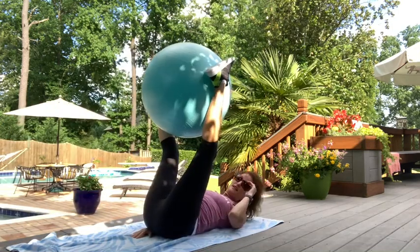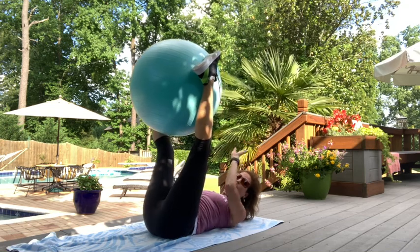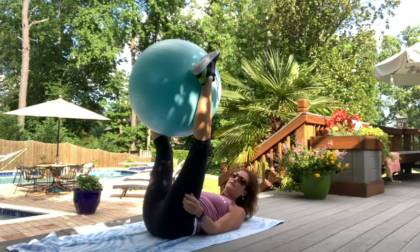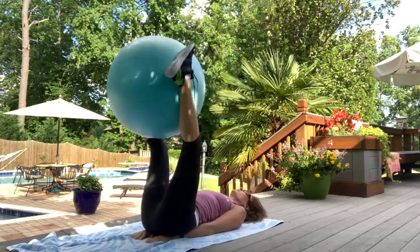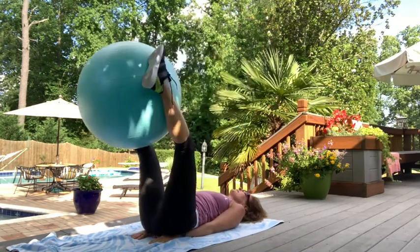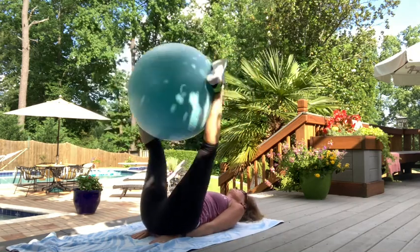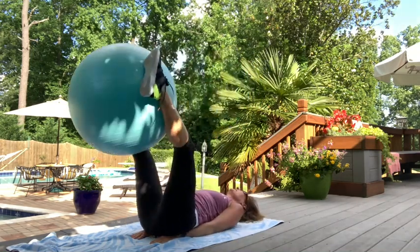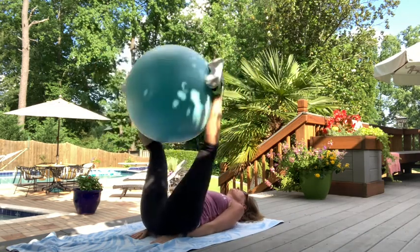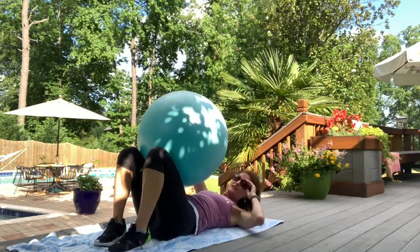The next exercise is called corkscrews. Lead with the right leg, then the left, as you twist to do the reverse crunch with leg pikes. You're here, go up right, twist, left. Eight, seven with a twist, six, five, four, three, two, and one.